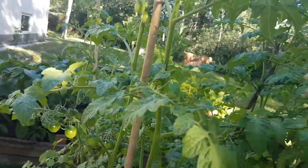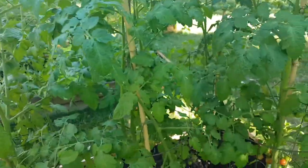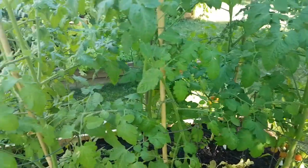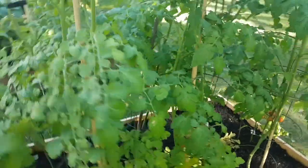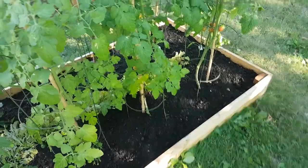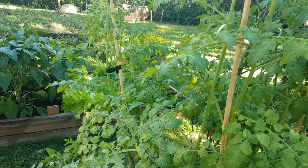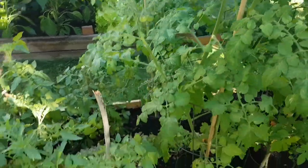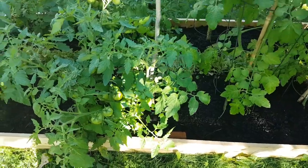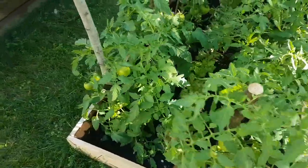My idea of doing a single stalk for my tomatoes — I kind of threw that out. I just let it grow as it may and keep it to at least two stalks if I can, because some of them have already developed fairly large branches and I'm not going to disrupt them. It looks like the treatment worked, and I'll continue to monitor and let you know how it goes.